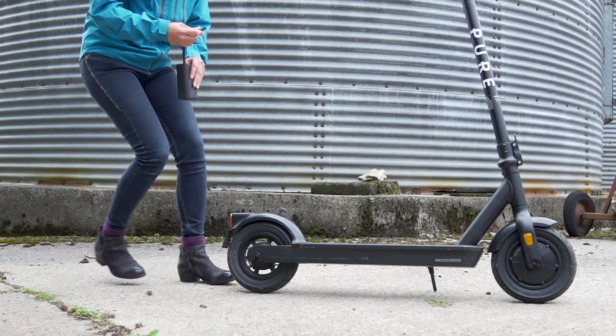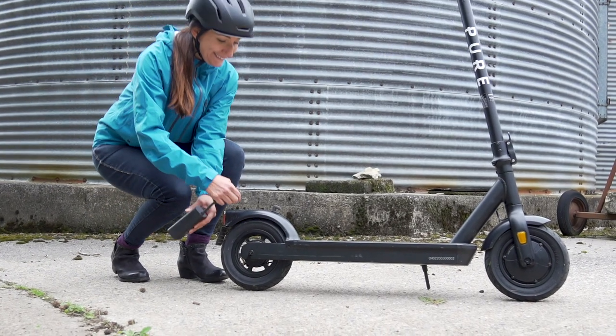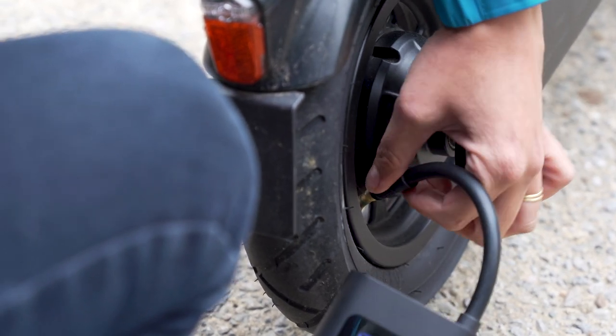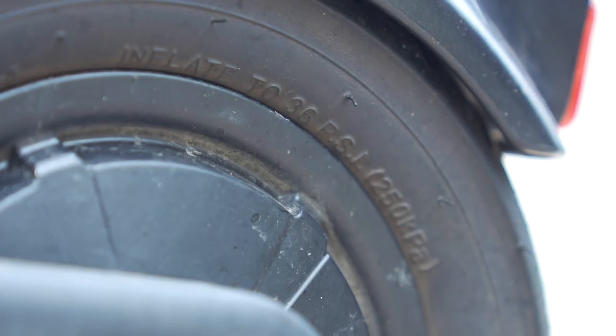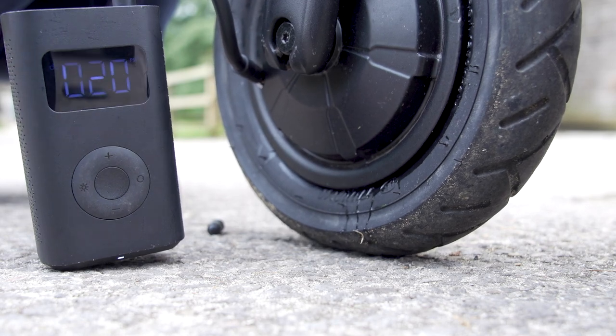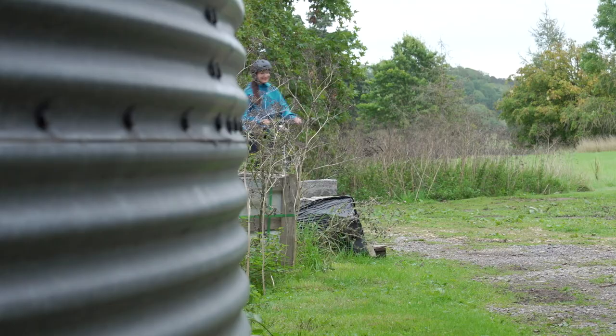Tip number one: keep your tire pressure topped up, but not by too much. We recommend sticking within the recommended pressures, which you'll find written on the side of the tire. If you require a pump, we have a whole range available at Pure Electric and you'll find the links to those in the video description below.